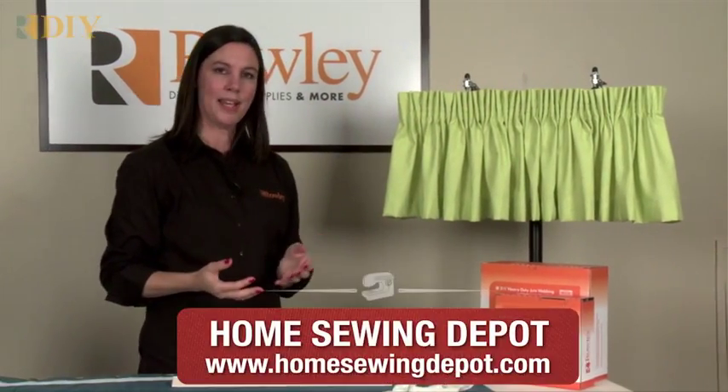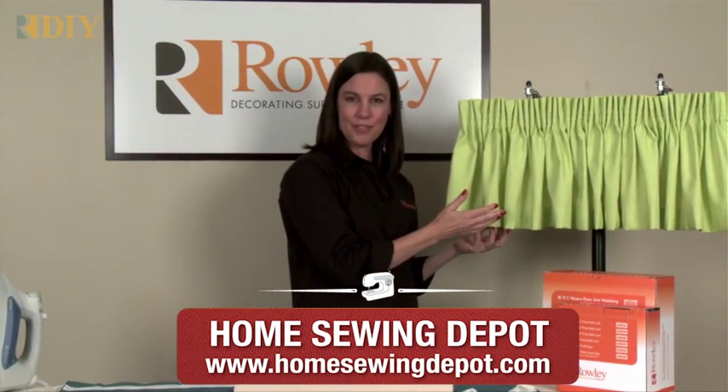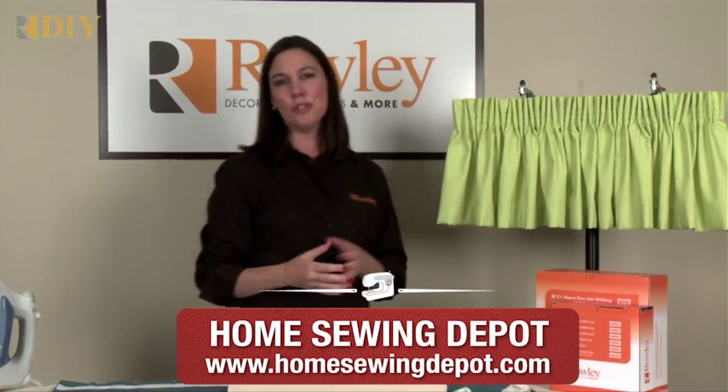This is a very easy valance to make, but it's very pretty as well. You could trim it with ribbon or tassel trim and use it in any room in your home.